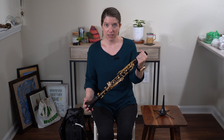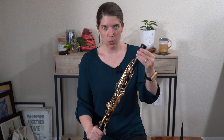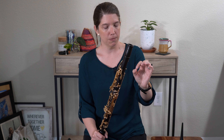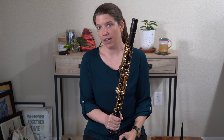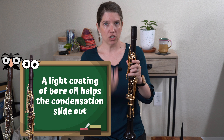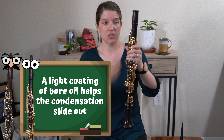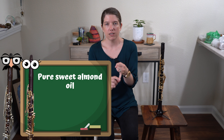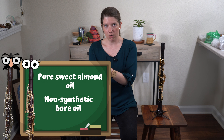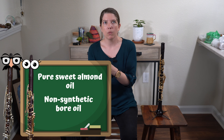A way to prevent this is to oil our bore. The point is to use as little as possible — it's going to be swabbed through your clarinet multiple times. The idea is that it just lightly coats the inside so that when you're playing, the condensation — the spit, the water that's created — just falls right out and slides off. The types of oil you can use are pure sweet almond oil, which is a great option, or bore oils you can purchase. You really want to avoid anything synthetic. Don't use regular cooking oil like olive oil — we're not going to sauté our clarinet.